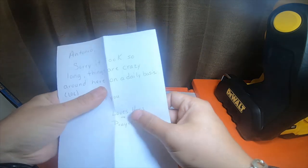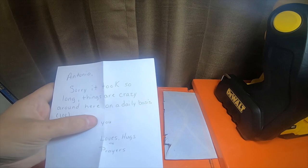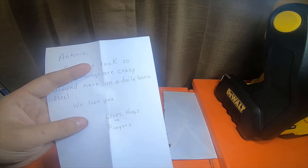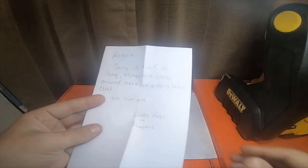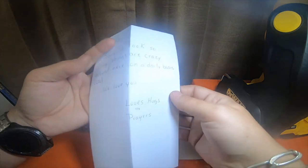And then it looks like there's a little letter in here. 'Antonio, sorry it took so long. Things are crazy around here on a daily basis. We love you, love, hugs, and prayers.' It's a nice little letter. I appreciate that, Doug. Thank you, Mama. I appreciate that.